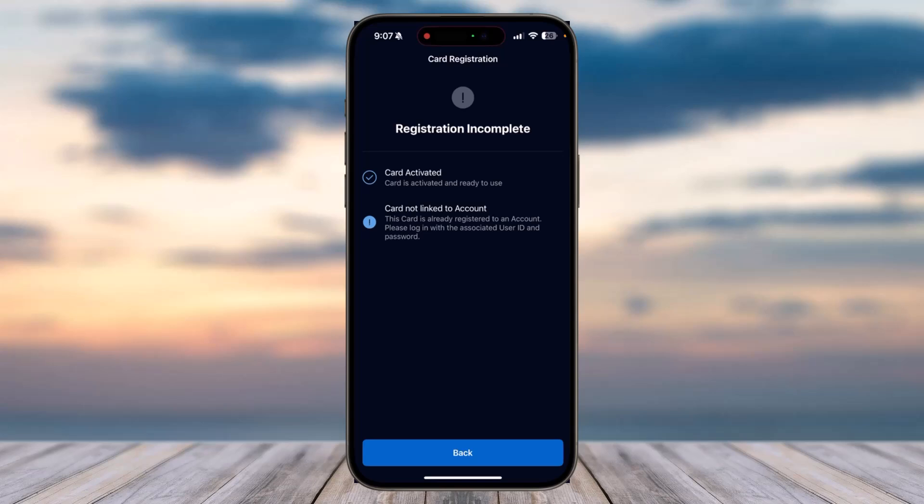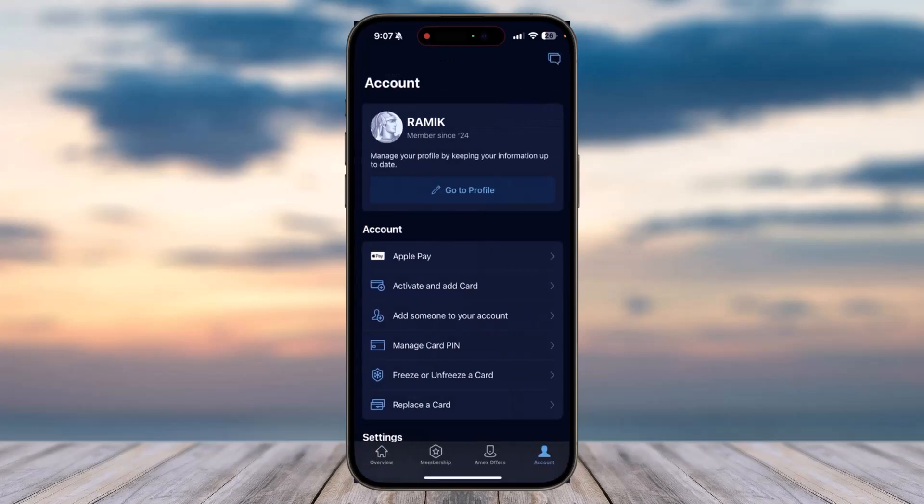But in your case, if you are here to add a new card, you can simply follow all the steps provided and you will have successfully added your new card to your American Express account. That was it for this video — hope it was helpful. If it was, make sure you like this video and subscribe to our channel so that you don't miss out on further videos such as these.